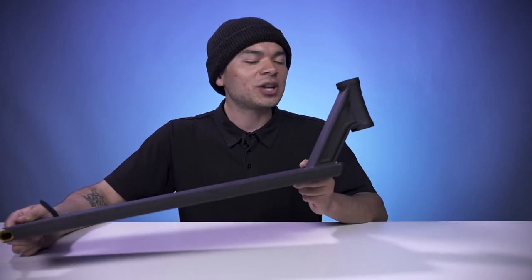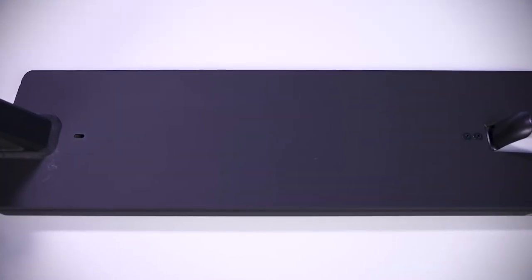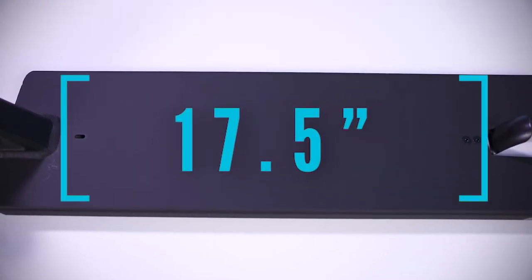This deck also consists of a forged 83.5 degree head tube angle, and this head tube design also features the North Cutout in the front. This head tube design also leads down into the blunt plate, creating a crook groove. The middle of the deck features 3 degrees of concave and 17.5 inches of foot space.